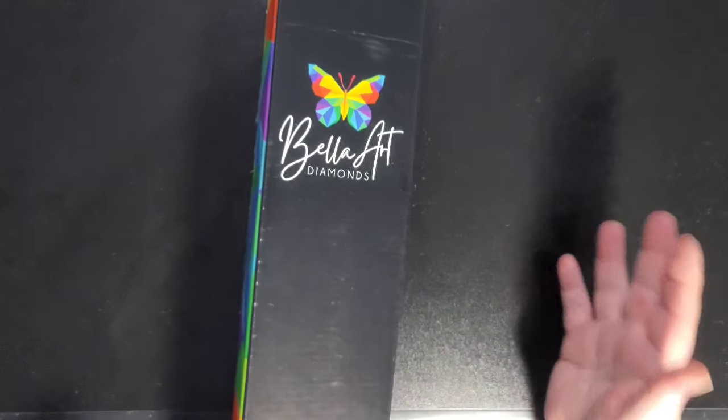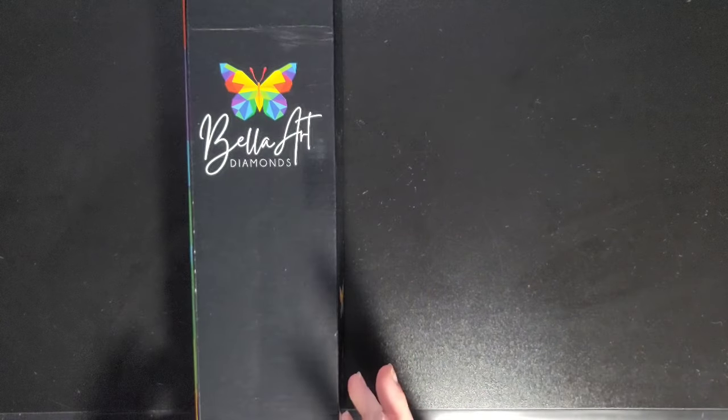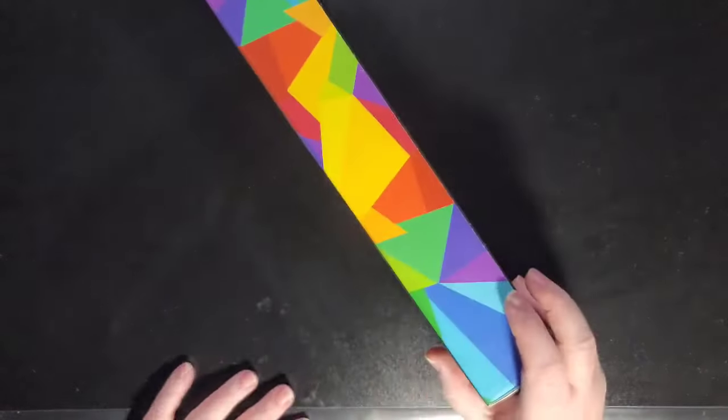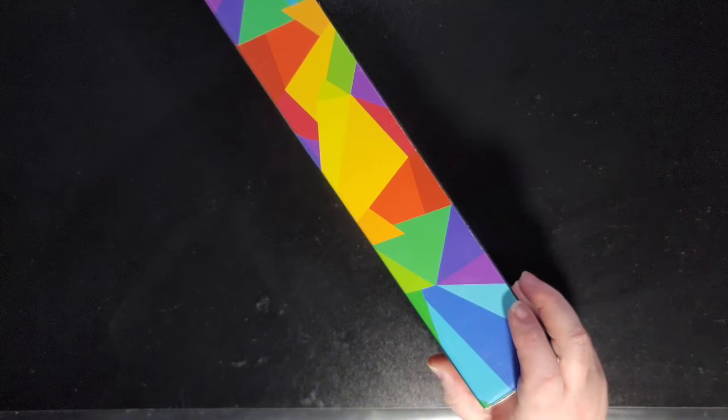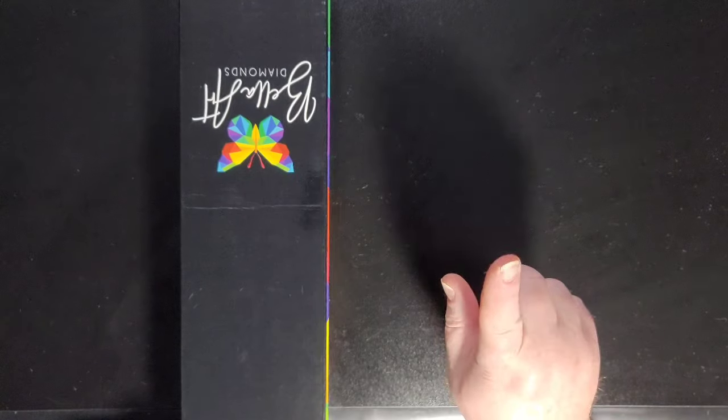If you're watching this currently in January 2024 — okay, this diamond painting is called Valkyria and Pegasso. It's by Moran Tashia. I'm really bad at names and probably mangled that, but here is a bigger image up on the screen of what this one looks like.